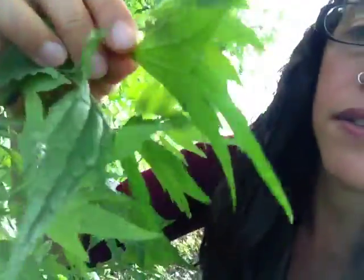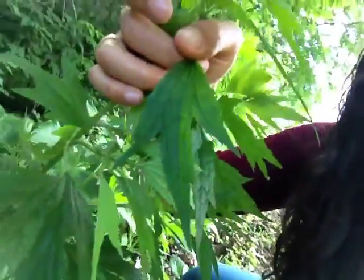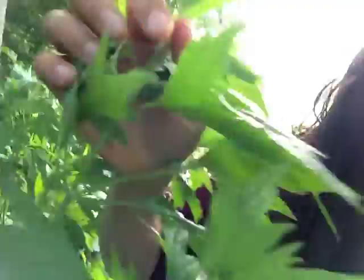Here is motherwort — let's introduce you to her in person. You can see that her leaves are kind of three-pointed and her stem is square. Can you see that the stem is actually very square? This is characteristic of plants in the mint family.